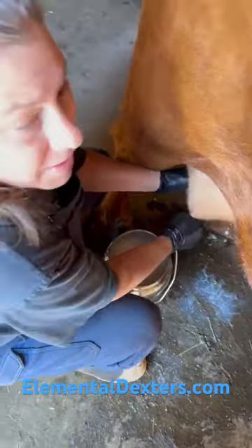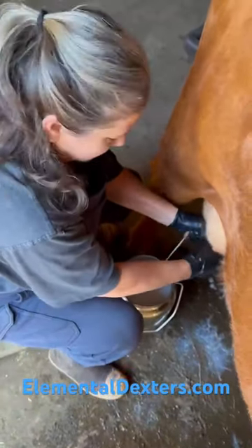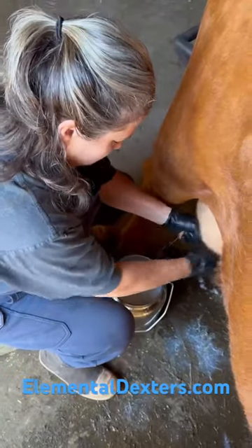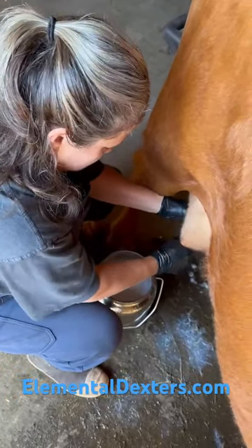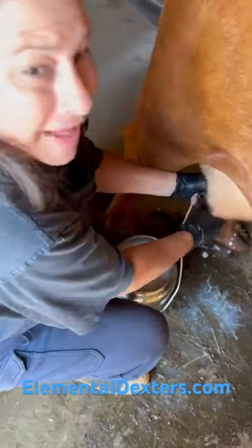What we've noticed is that we're getting quite a bit more cream on the top of the jars. And that's about it!